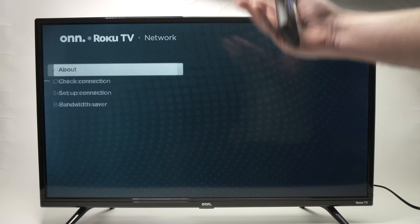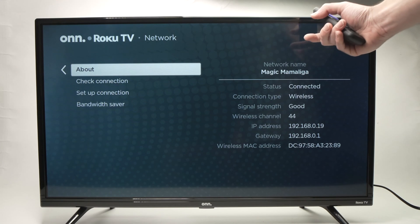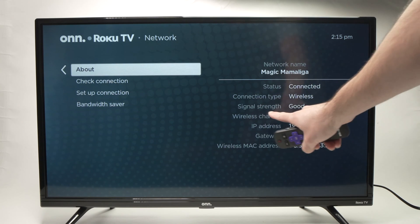It will take just a few seconds. And once you get those check marks, you'll have a confirmation here on the right side that the TV is now connected to your Wi-Fi network. It will even say over here, Signal Strength.